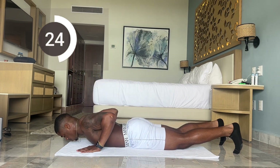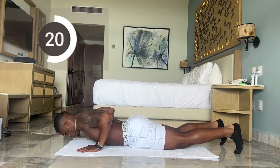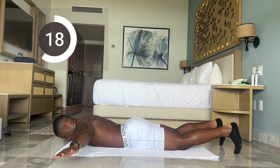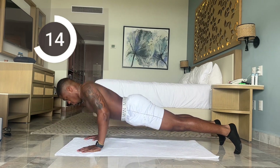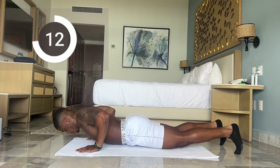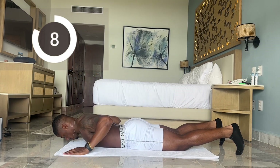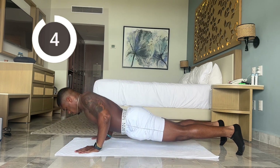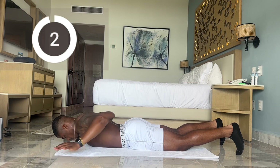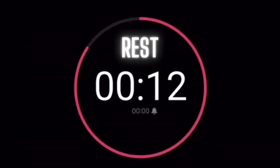Great job, keep pushing through. A couple more reps, you don't have to go fast. Less than 15 more seconds. Five more seconds, let's finish strong. And time. Now we have a 15-second rest break.